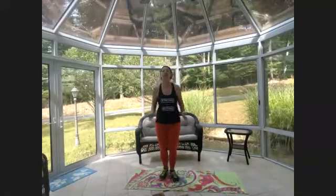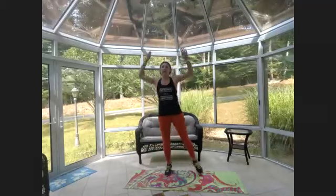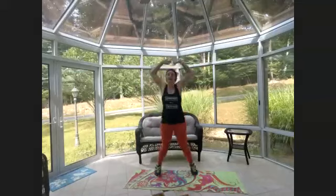Arms up above your head — you can go arms out to the side, or in front, or go back and forth for a nice alternating shoulder warm-up. Ten more seconds of the warm-up low intensity jumping jacks. Five, four, three — either stay here or add the jump. Let's go!